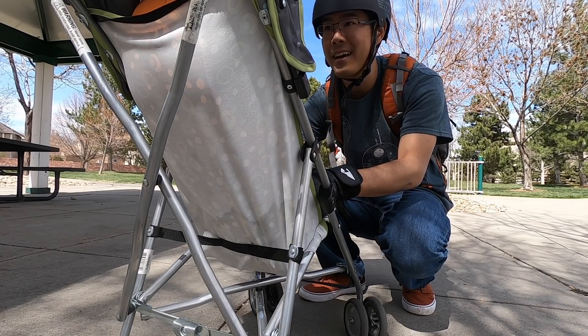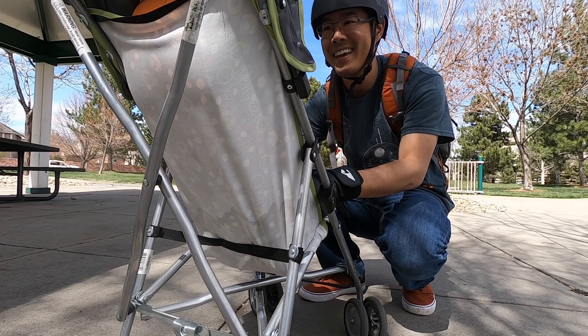Y'all buckled in? Y'all nice and safe? Okay, you ready to go for a ride? Yeah, let's do it!